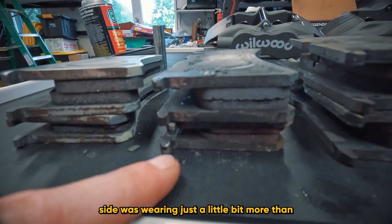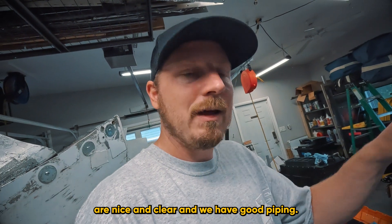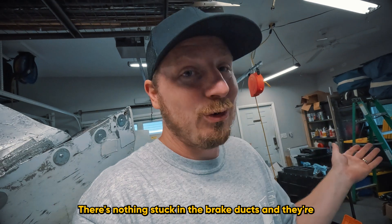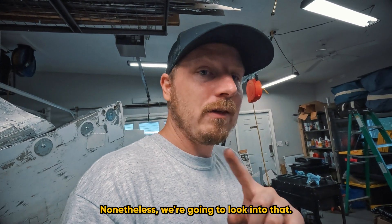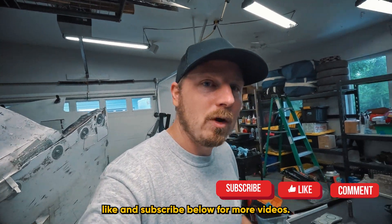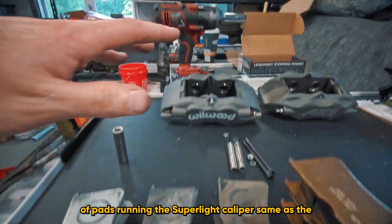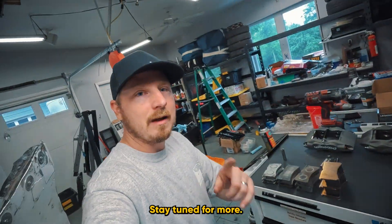We're also going to work on our heat situation overall, because with these pads the driver's side was wearing just a little bit more than the passenger side. We want to make sure the brake ducts are nice and clear with good piping. We did inspect them — nothing is stuck in the brake ducts, and they're roughly the same ducts we've been running for seasons without issues — but we're going to look into that. If you like this content, please like and subscribe for more videos. This has been my quick experience with these variety of pads running the Super Light caliper, same as the AFCO F88. Stay tuned for more.